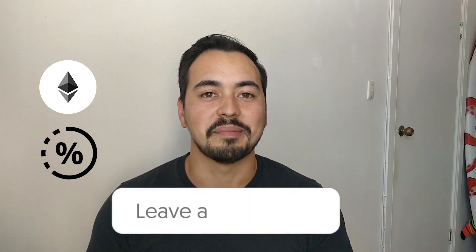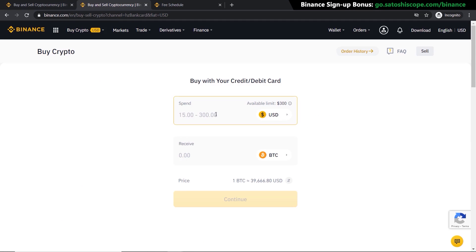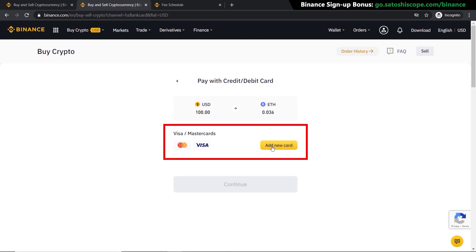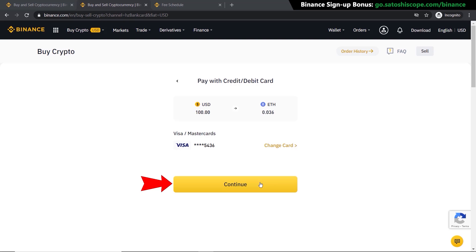Now let's go back to the credit/debit card payment method. We can reselect the amount we want and choose Ethereum as the crypto to buy, then click Continue, add your card details, and click Continue again once you're happy with everything. As you can see, this method is very quick and easy.